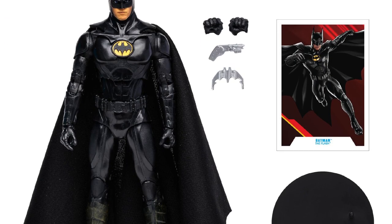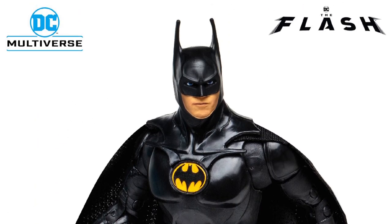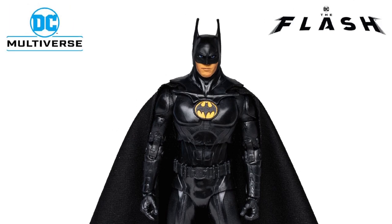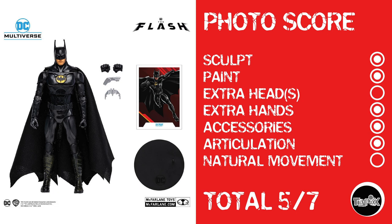Next, we're looking at Batman figures from The Flash movie — the Michael Keaton Batman. All the nostalgia feels coming together right here. I love that he's got a cloth cape, that's very cool. But the figure itself doesn't look great — kind of lackluster. Photo score: sculpt, paint, extra hands, accessories, articulation, but no photo shows decent torso movement. The proportions aren't bad but his head could be a little larger. Keaton Batman gets a 5 out of 7.